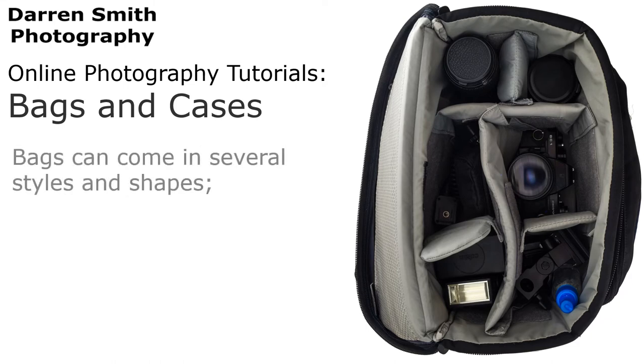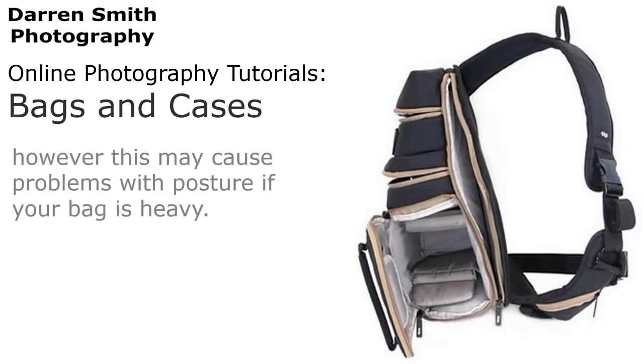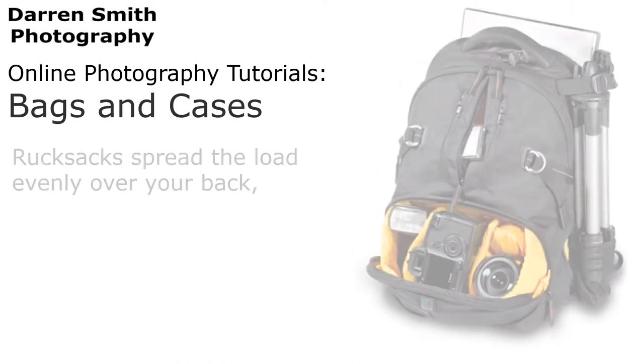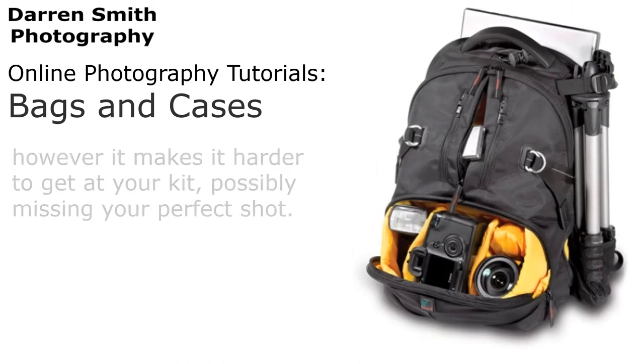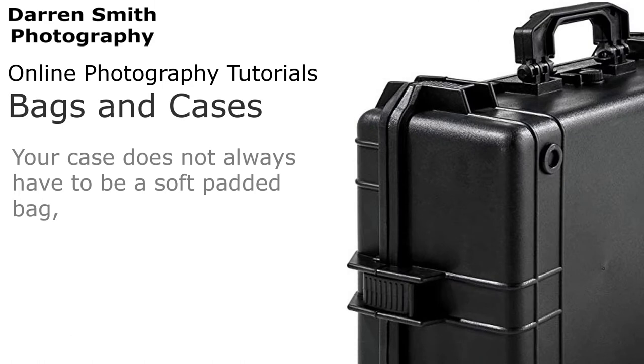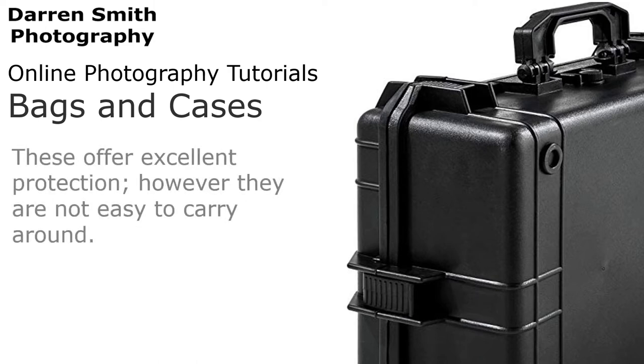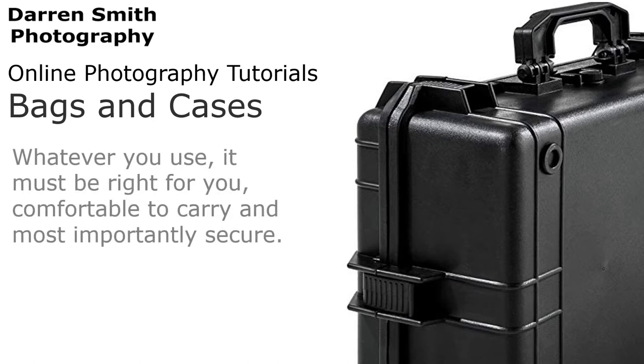Bags can come in several styles and shapes — it is a personal choice. We could use a shoulder bag, which makes it easier to get at your kit. However, this may cause problems with posture if your bag is heavy. A rucksack will spread the load evenly, but it will make it harder to get at your kit, possibly missing your perfect shot. Your case does not always have to be a soft padded bag. Flight cases and reinforced expedition cases are used to carry equipment in rough terrain. These offer excellent protection, however they are not easy to carry around. Whatever you choose, it must be right for you, comfortable to carry and most importantly secure.